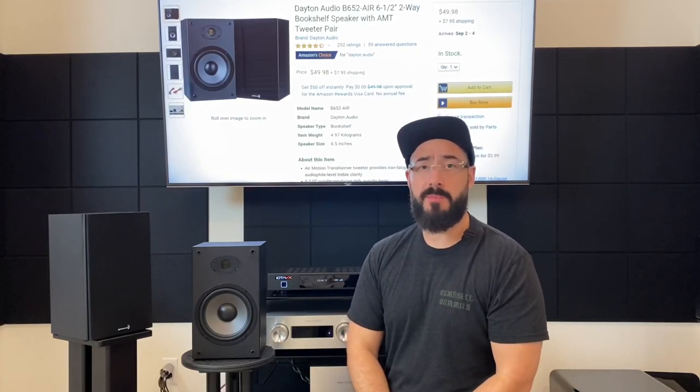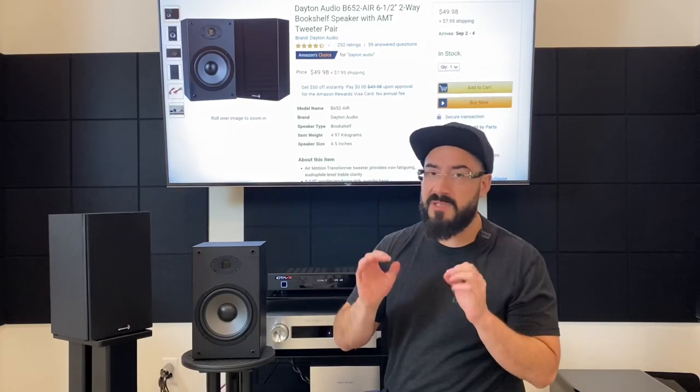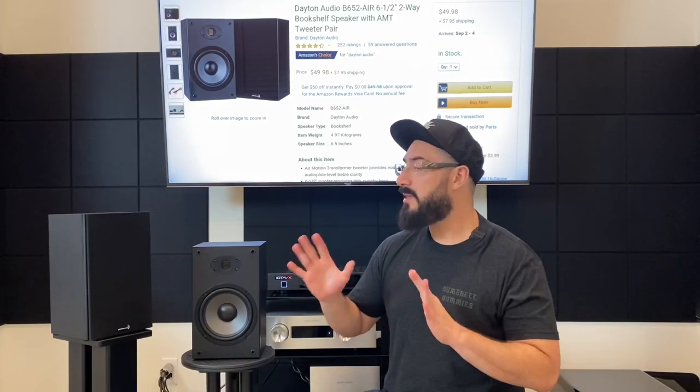Hey guys, welcome back to the channel. This is part two of the ultra budget bookshelf speaker review series. In part one, we talked about the Micca MB42X. Today we're going to talk about the Dayton Audio B652 Air. And in part three, we're going to talk about the Polk Audio T15.